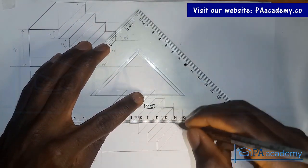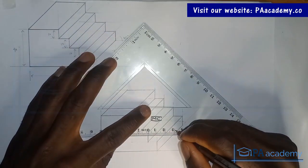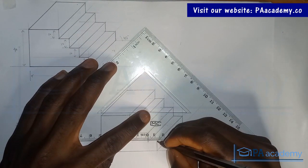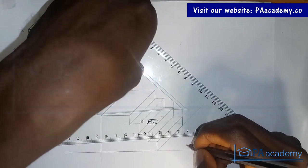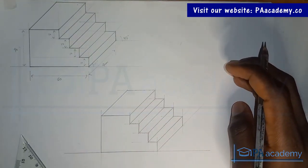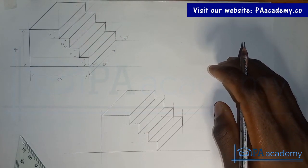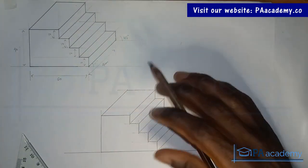Don't forget to check the description of this video. If you're interested in free courses with certification upon completion, and if you're preparing for exams or need help with your assignment, there's a link in the description that will be of help to you. With this now, you can see that we have been able to replicate this oblique projection. What's left is to add the dimensions — I believe you should be able to do that on your own, so make sure you add your dimensions.